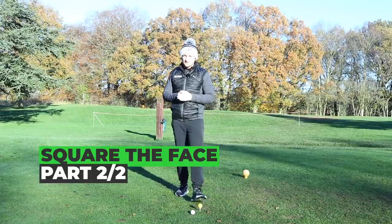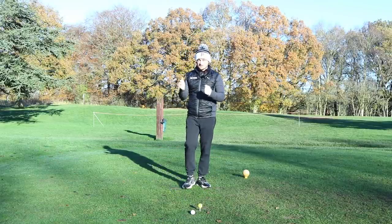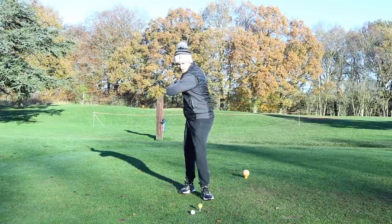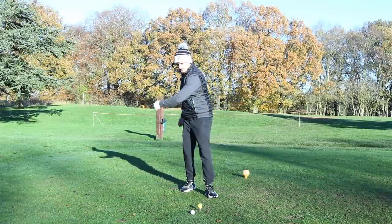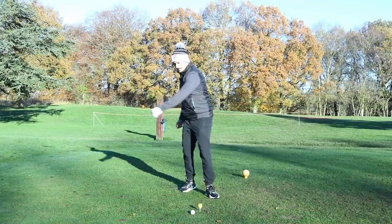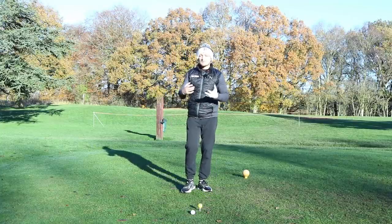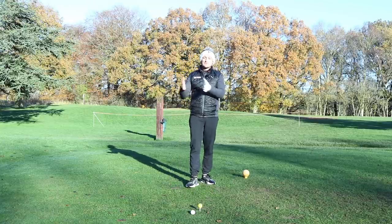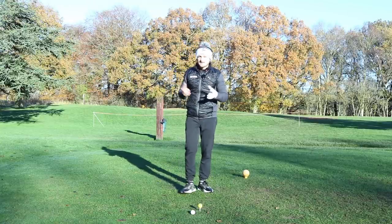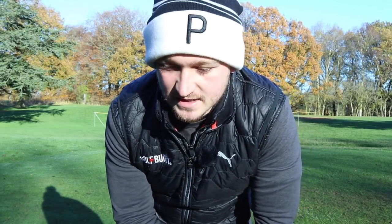We now know what we're doing to start that drop and that first part of the whip. If I had a towel in my hand doing the same thing, the towel would be behind me and I'd really whip it around my body — that would be my fastest way of doing this. When we start adding speed, most of us really start losing that club face. This next bit is so important: if you're generating more speed and still can't control your face, this is where the big misses happen.